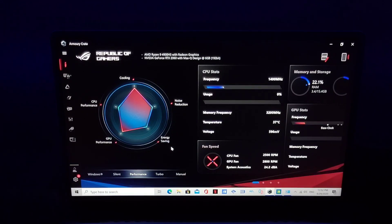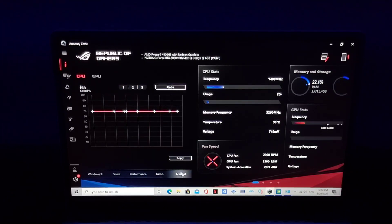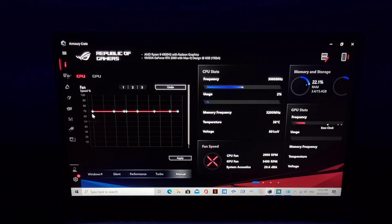So once you've done the settings I showed you, plug your cable and go to Turbo mode. You're going to see the temperature go up, fans kicking in, but it's still around 28,000–30,000 RPM. What you want to do is go to Manual mode.